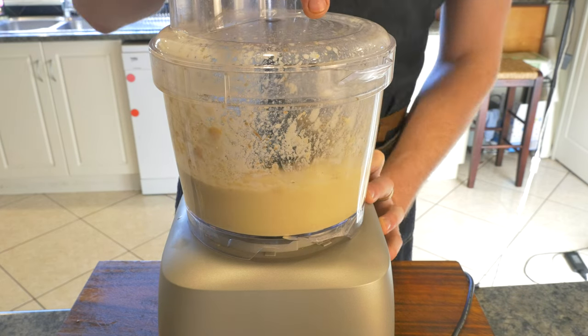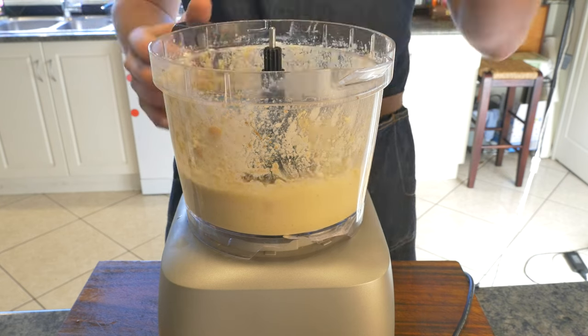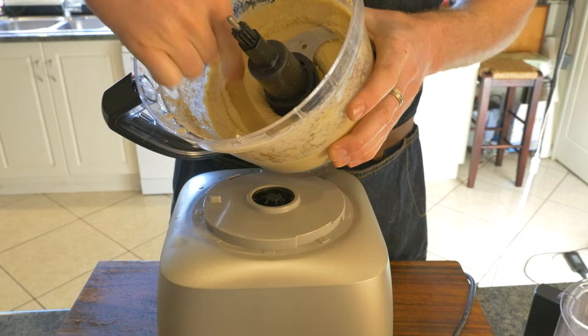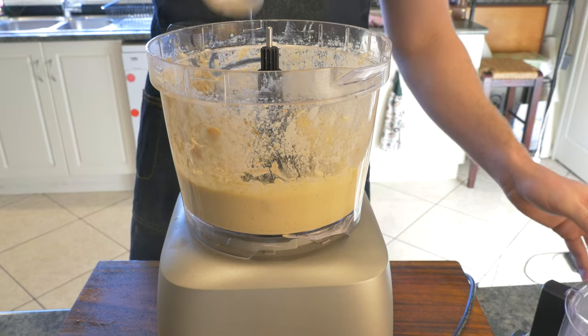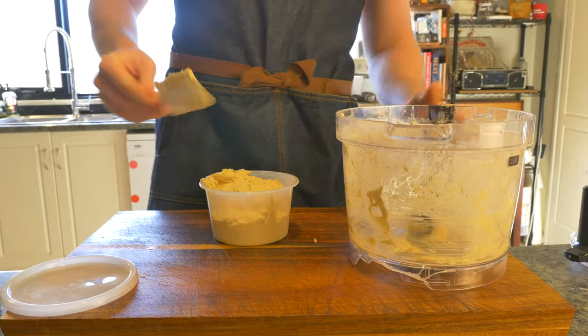Mix for a further minute or until we see the consistency of the mixture change into the creamy fluffy buoyant hummus we are after. Then taste and season with salt, with a teaspoon of aquafaba just to help it mix through one last time, and that is that.